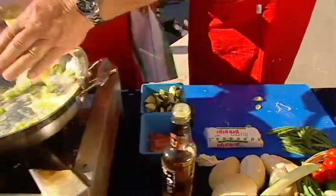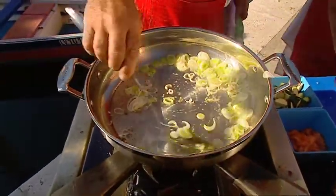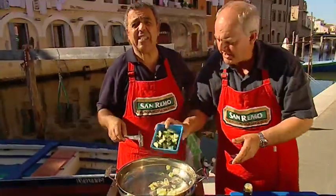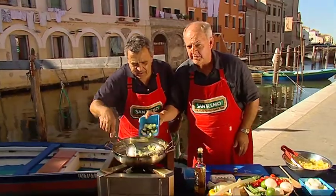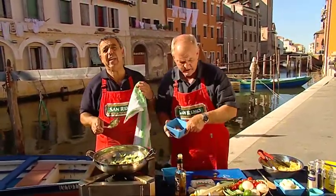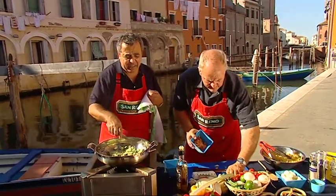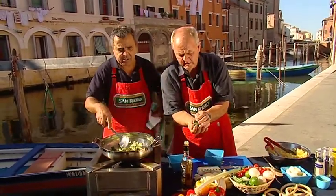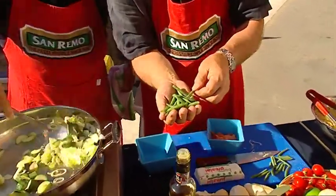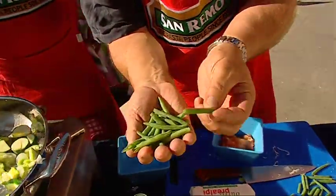I've already put some leek in there. Can you add the zucchini? Zucchini and the beans. We're going to leave those slightly firm, and this really adds to the pasta and makes it a beautiful balanced meal. Look at the way I've cut these beans — precision cutting, beautifully cut, on the angle.